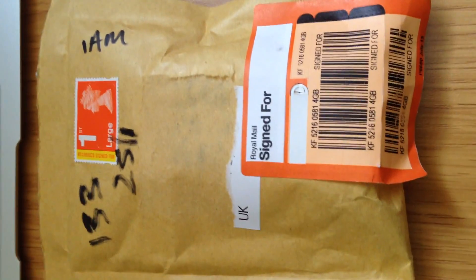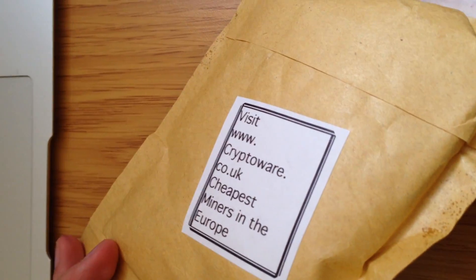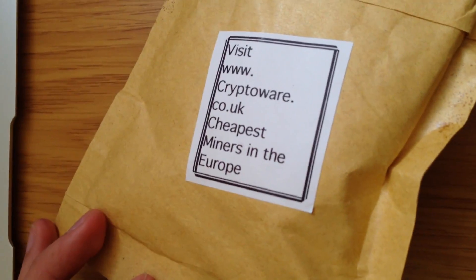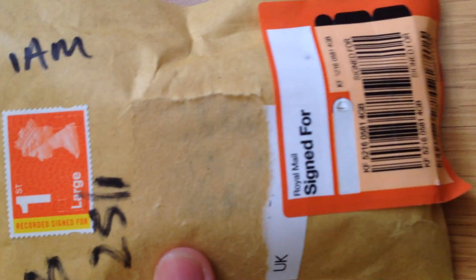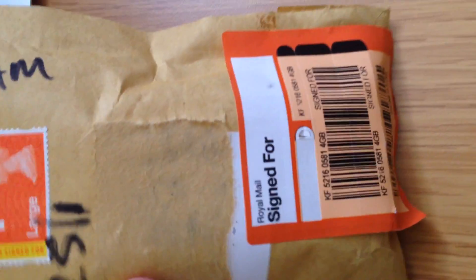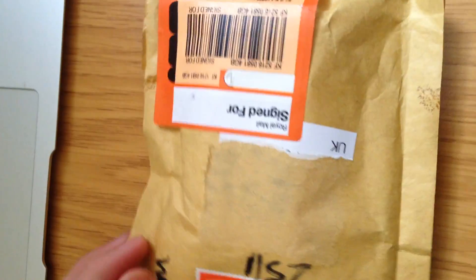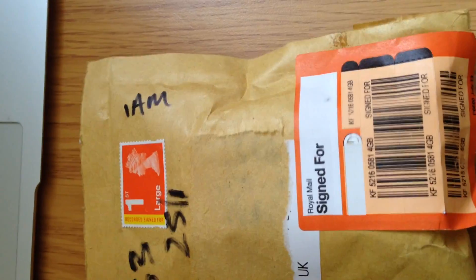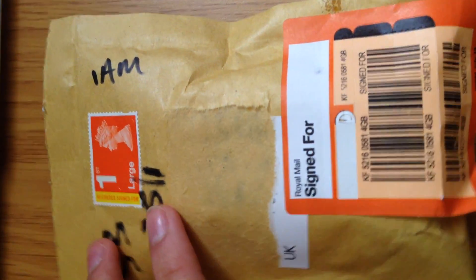Hey guys, TheExplorer here and I just want to do a quick unbox video. It's a USB miner from CryptoWare — the Bitmain Antminer U1. I received this parcel this morning at 9 o'clock, Saturday 25th of January. I just removed my details there and let's do the quick unbox.